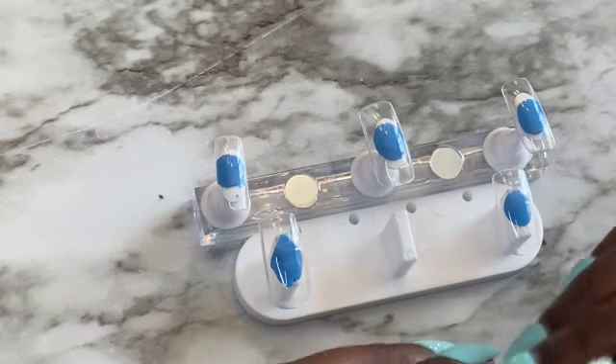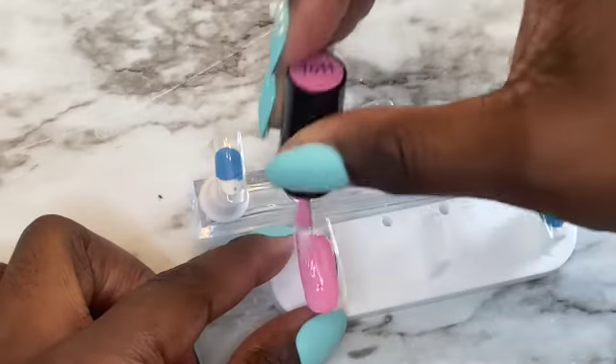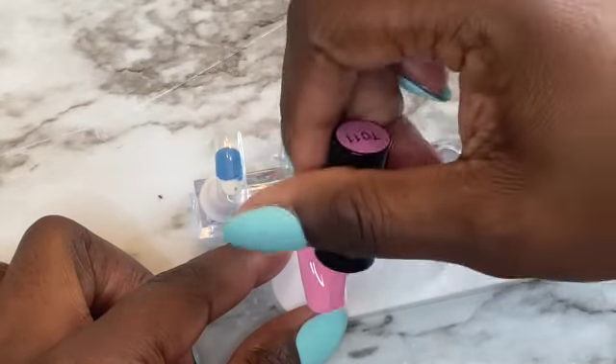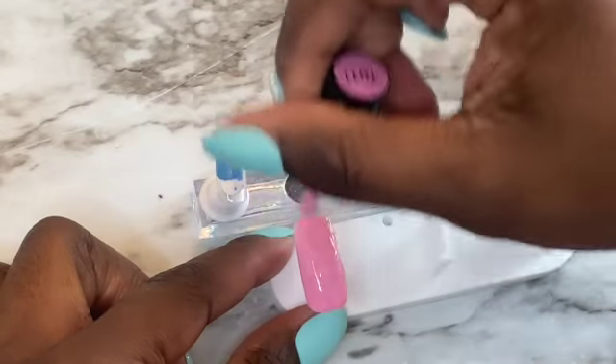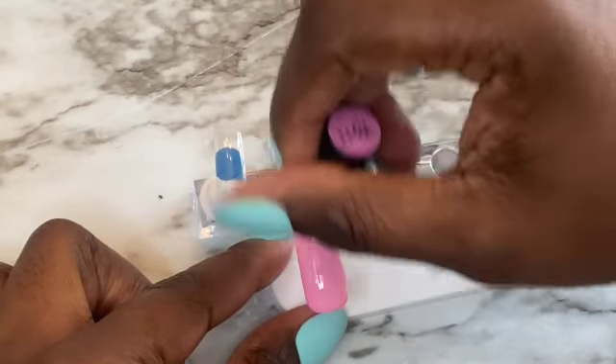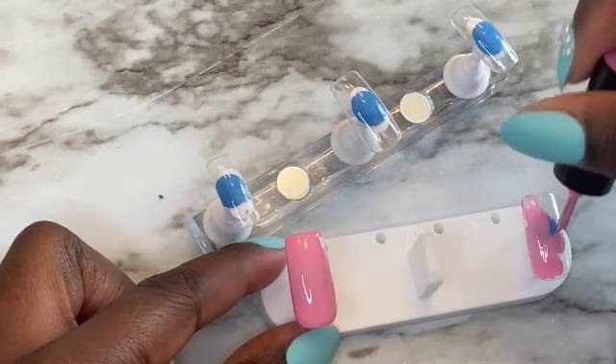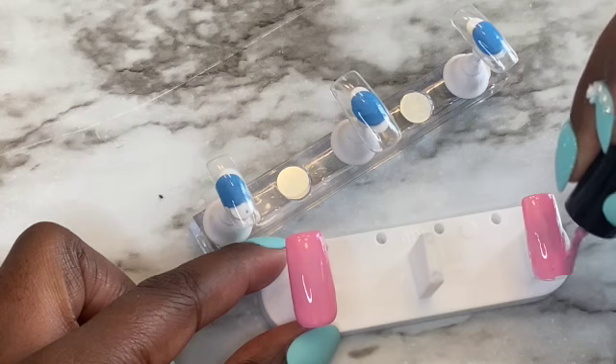I did have to go back in with the stand that I told you guys I didn't like. But come to think of it, I like it now. It's very convenient, especially when you're doing glitter — it's just better. You can actually pick it up and hold it in your hand. So now I'm going in with pink because my favorite color is pink.